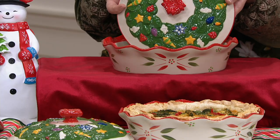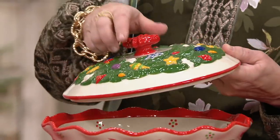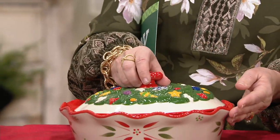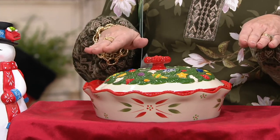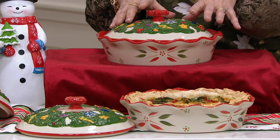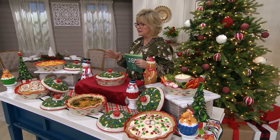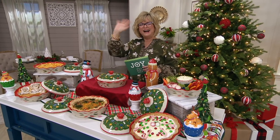Then you've got the beautiful holiday red and green pattern around the outside, and look at this wonderful lid — it's a wreath with a bow in the center that goes right on top. Whether you've just got that bubbling pie out of the oven or there are a few slices missing and you want to keep it fresh, you've got this heavy-duty lid that locks out the air. And it's not just for pies — so many other things. Let's bring Tara in to tell you all about it.